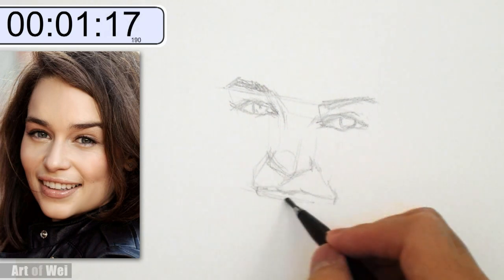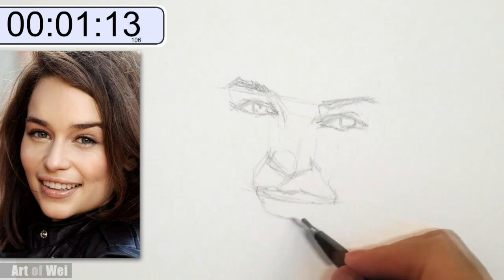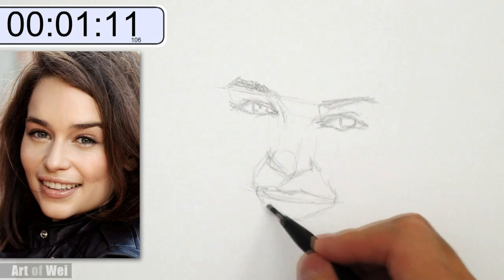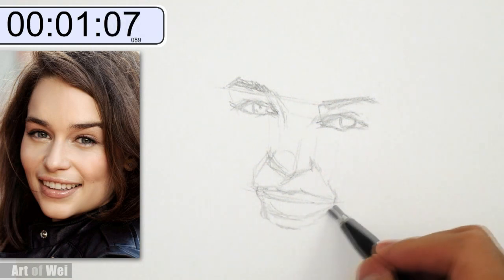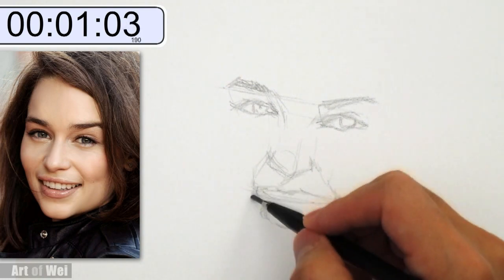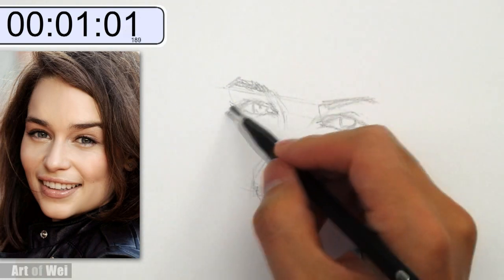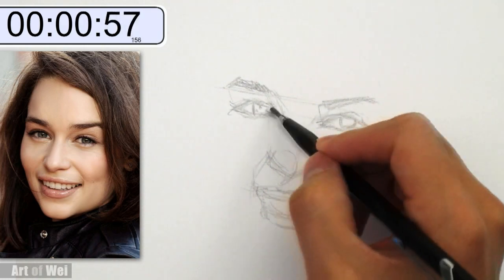Smiling — definitely harder. More elements, and expressions are usually more difficult. Checking. Might be a little bit too big. Eyes too small — see if I can adjust for it.